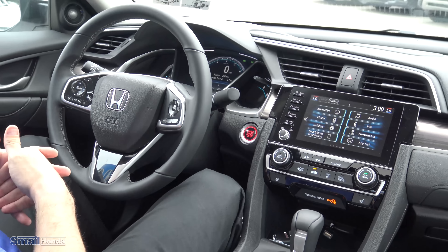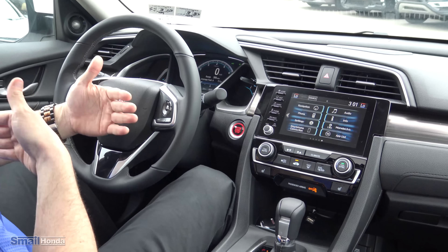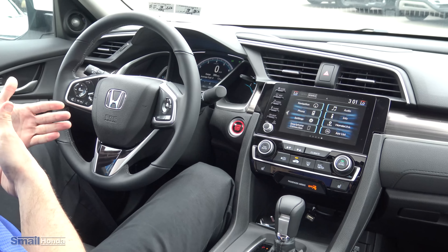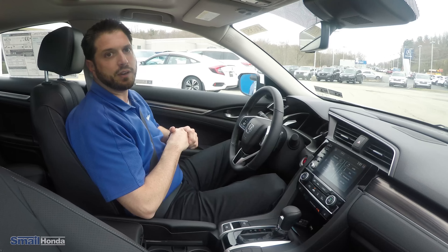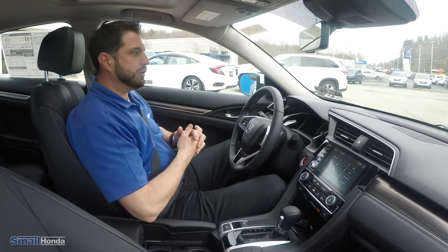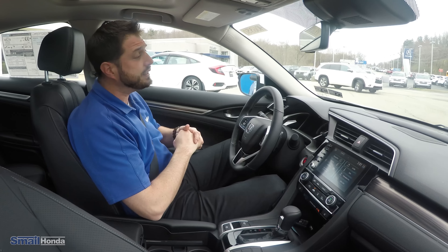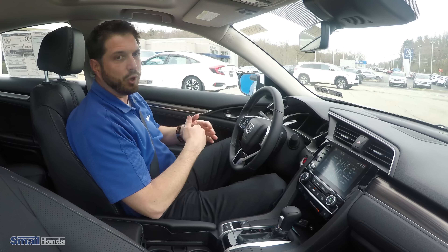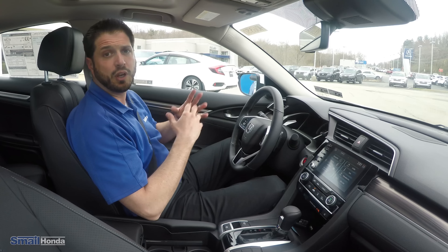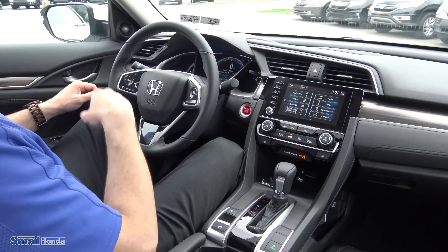Honda Sensing is standard. You're going to have your road departure mitigation, which is going to keep you centered in the lane. You're going to have your forward collision warning and your brake mitigation system, which is going to keep you from hitting the vehicle in front of you. There's a radar in front of the Civic that calculates distance and speed and will sense if you're going to have an impact and apply the brakes. If you're going slow enough — under 15 miles an hour coming up to a traffic light — you should stop completely. You do have the adaptive cruise control as well, which uses the same radar, and it brakes the vehicle automatically and accelerates it back up to the speed you had set. I'll demonstrate that for you.